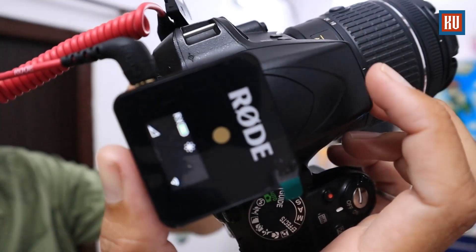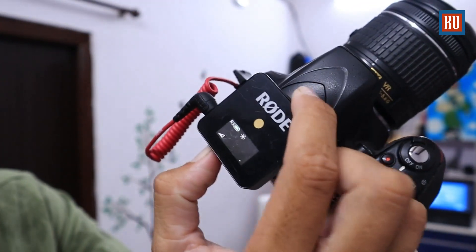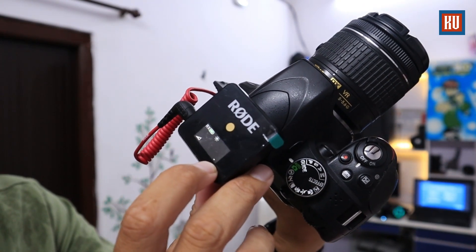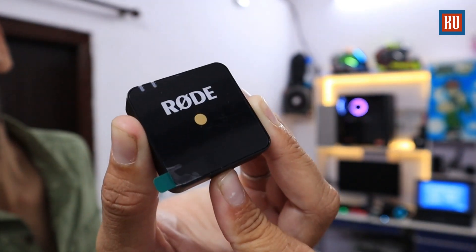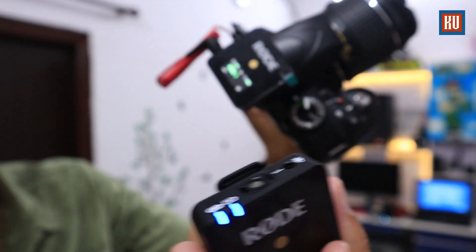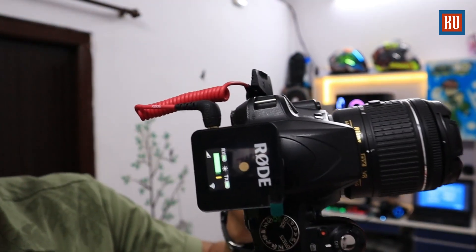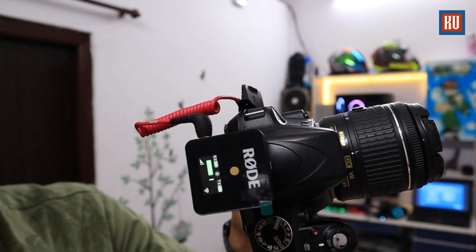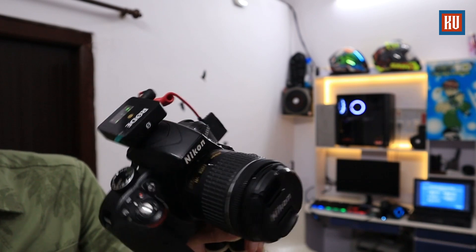On the Wireless GO display you can see the battery indicator here. You can increase or decrease the volume, check brightness, and use the power button. The blue light will glow to indicate it is on. You can see the connection indicator on screen as well.